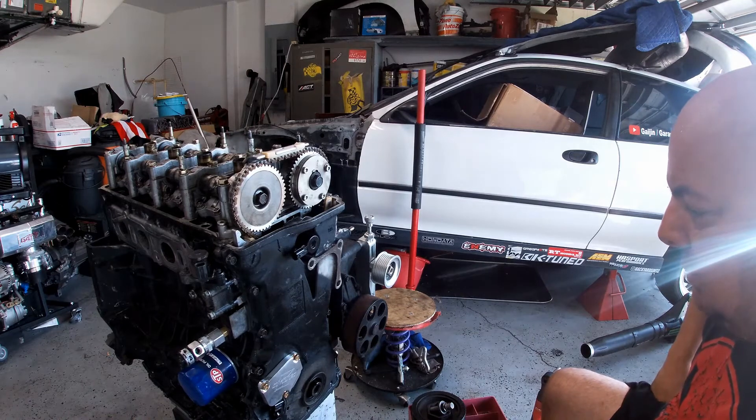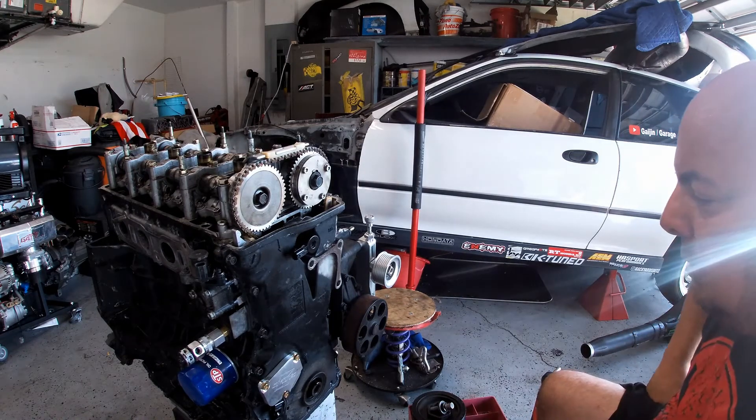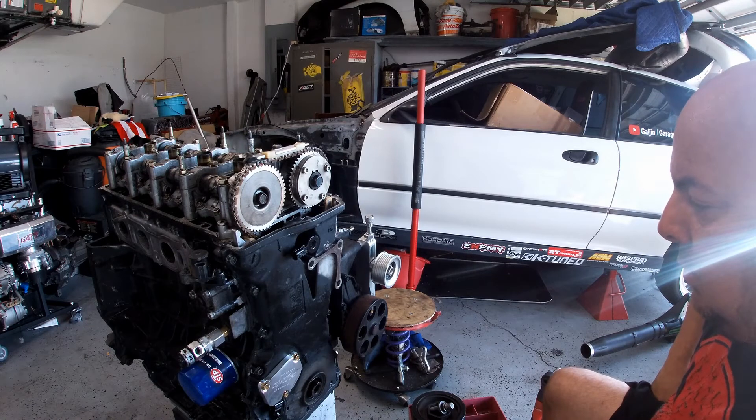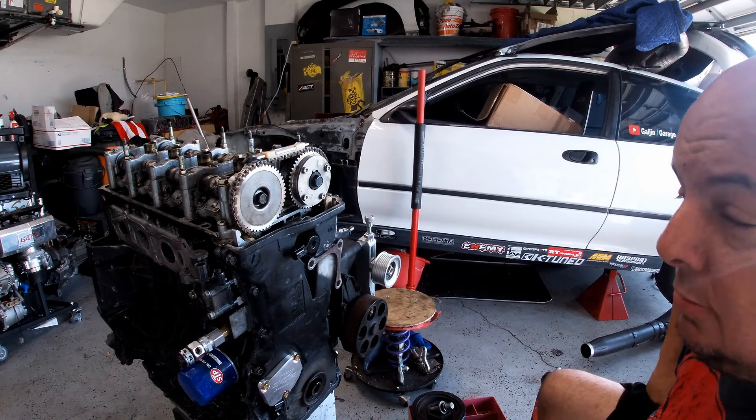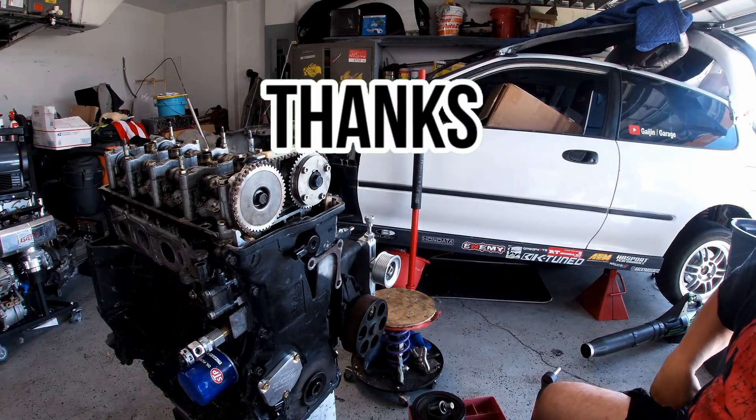Moving on to the next step in the evolution of this K24 build. Guys, thank you for watching. Short video. Love you guys. Hit subscribe — I'll see you guys later.